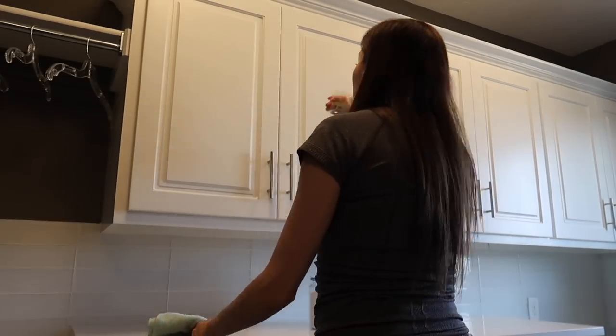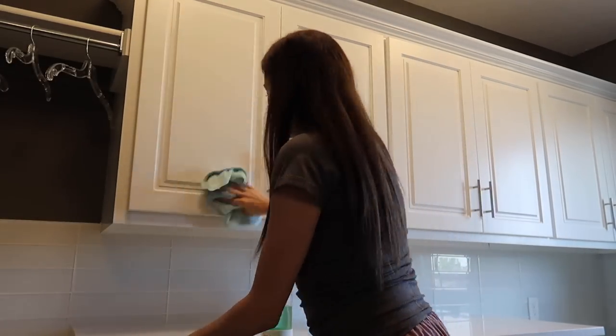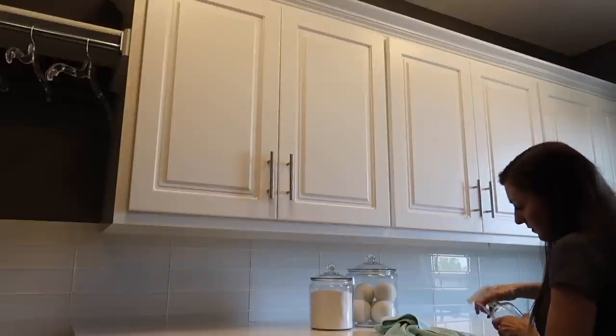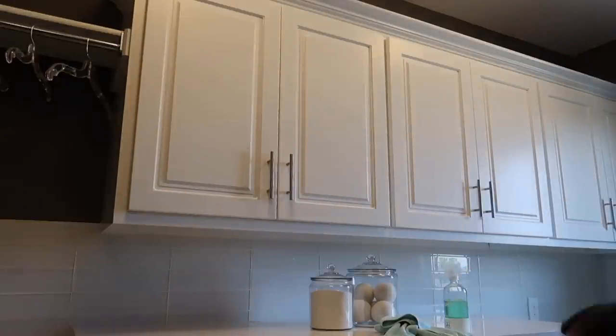Then I'm moving on to the top cabinets. I grabbed a little step stool so I could get up nice and high, and I'm using a wood cleaner to clean off the cabinets since they're made of wood.